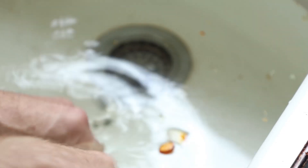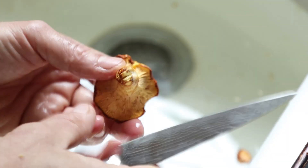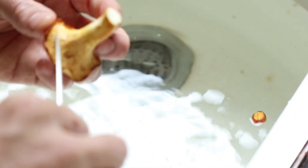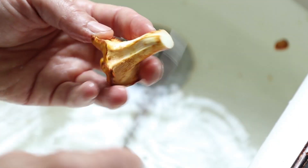The first time I cleaned chanterelles, I had to clean 60 pounds for a restaurant for our opening day. We did not use water the first time, and we had to clean all 60 pounds again the next day because there was grit in the food and customers complained on opening day. Be thorough.